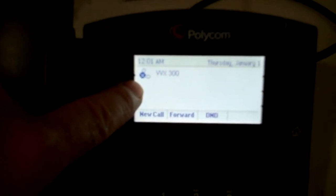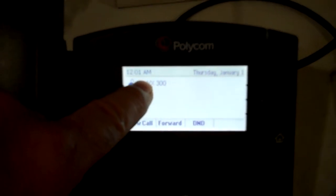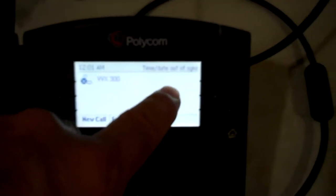Once the Application Started screen goes away and you get the main screen, when you see this little icon — a picture of a telephone handset with an X through it — that means the set is not registered. Also, your other clue is that the time is 12:01 a.m., which is probably wrong. You get a message that says time and date is out of sync. So this phone, while powered up and connected properly, is not registering, which means it cannot receive or make phone calls.